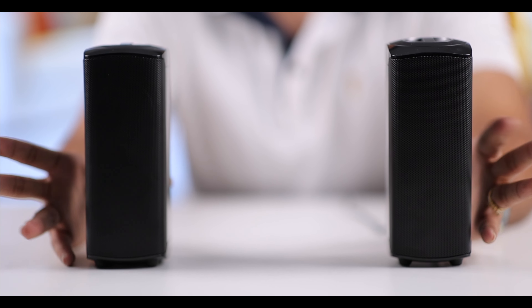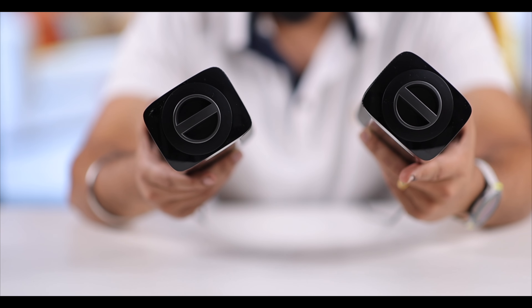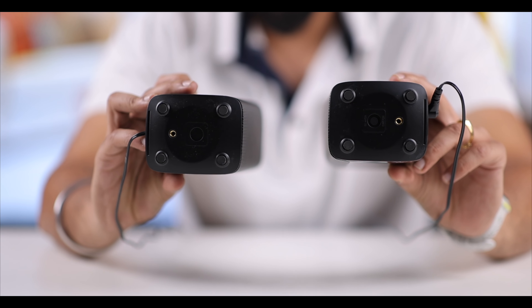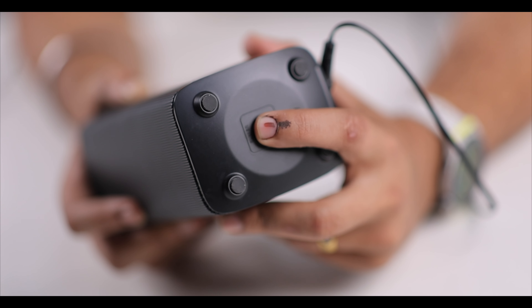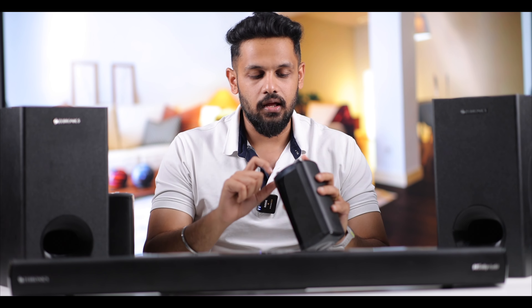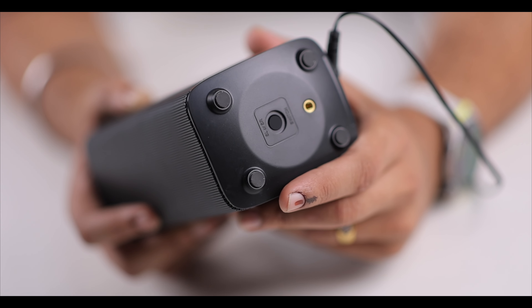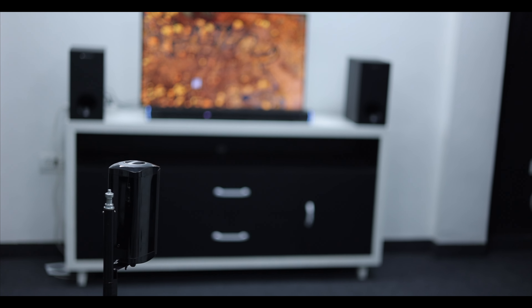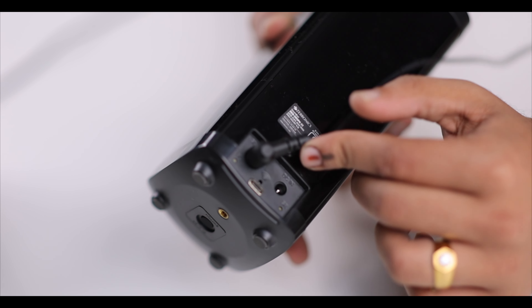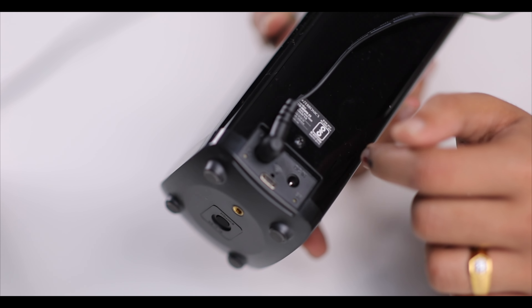Now, talking about the satellite speakers — they share a similar design to the soundbar. At the base, there is a switch button that lets you assign the speaker to either the left channel or the right channel. So you can switch the satellite speakers between channels as needed. The satellite speakers connect wirelessly for rear output.